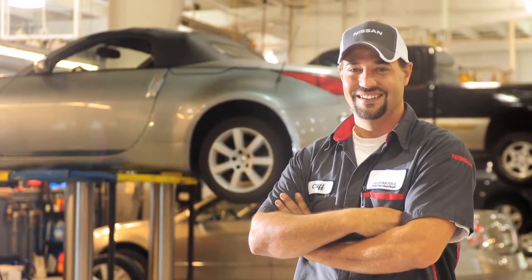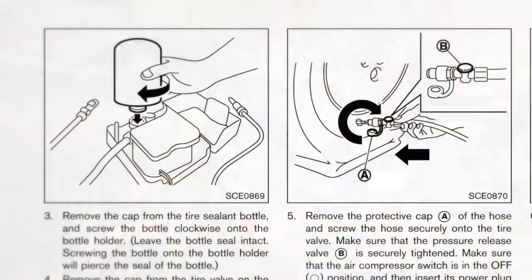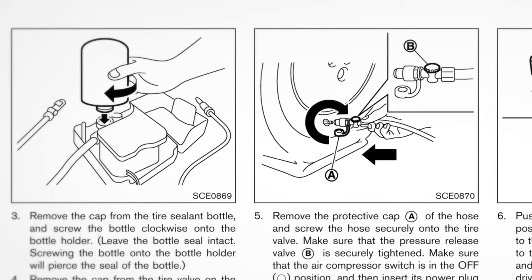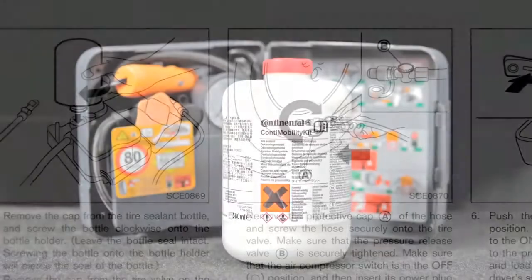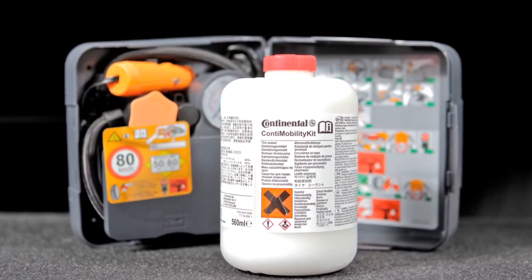If this occurs, have the tire pressure sensor checked by your Nissan dealer. Your owner's manual has explicit instructions and diagrams to help you safely proceed. Follow these and the other emergency instructions you'll find there. Proceed with caution when repairing a damaged tire or installing a spare tire.